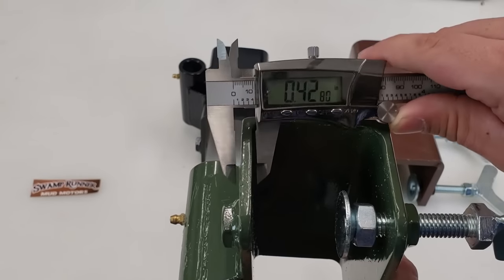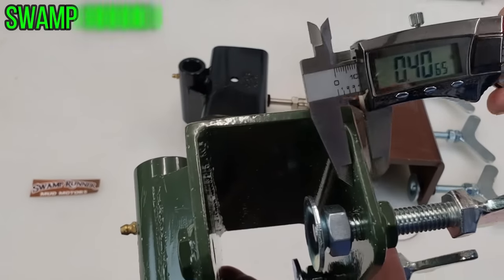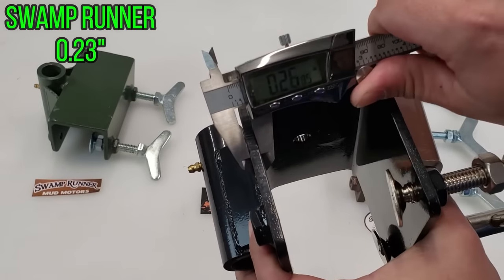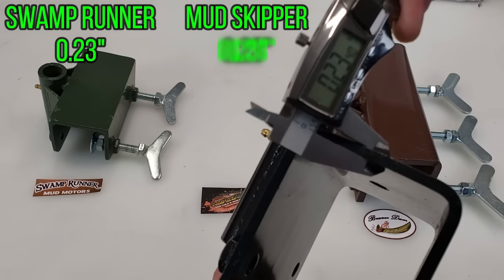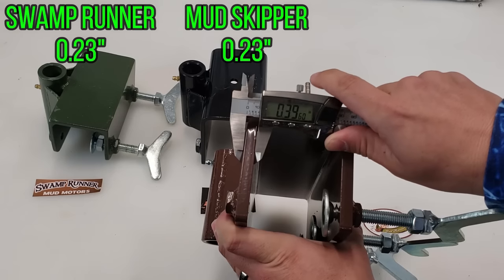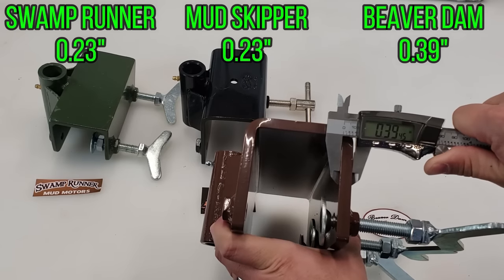First measurement is material thickness. The Swamp Runner comes in at 0.23 inches on all sides. The Mudskipper measures 0.23 to 0.24 inches. The Beaver Dam is notably thicker at 0.39 inches on all sides.